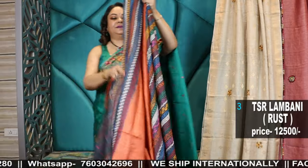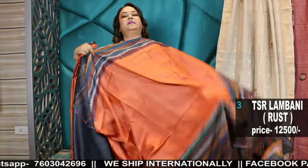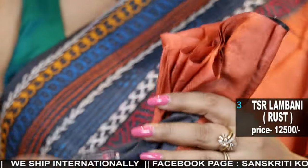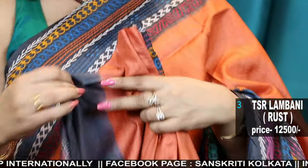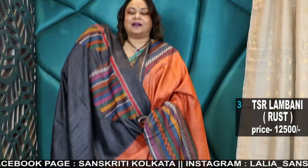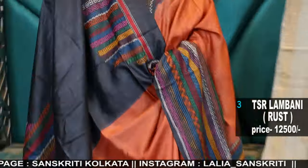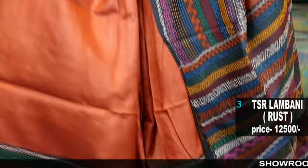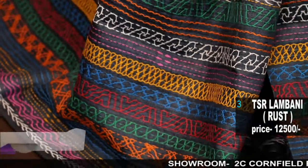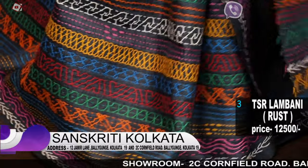Tassar lambani — shaded tassar lambani — a very elegant saree. Comes with a blouse piece in charcoal black color with jacket-style thread work. Saree is in rust and charcoal black color combination. It has amazing work in both the borders.